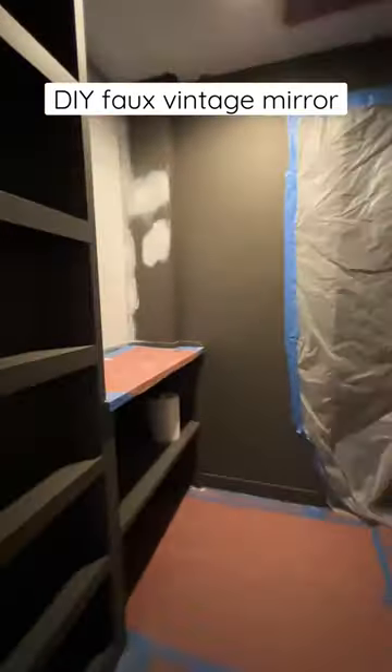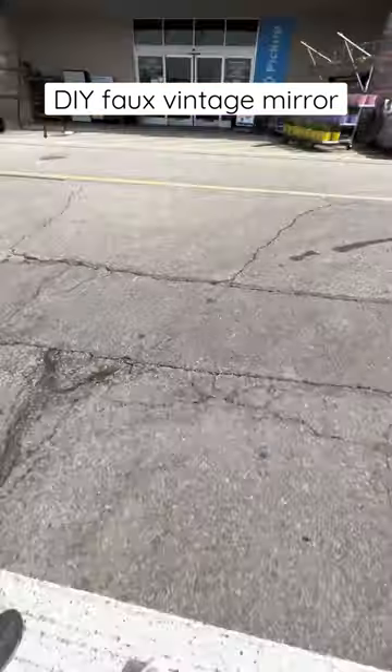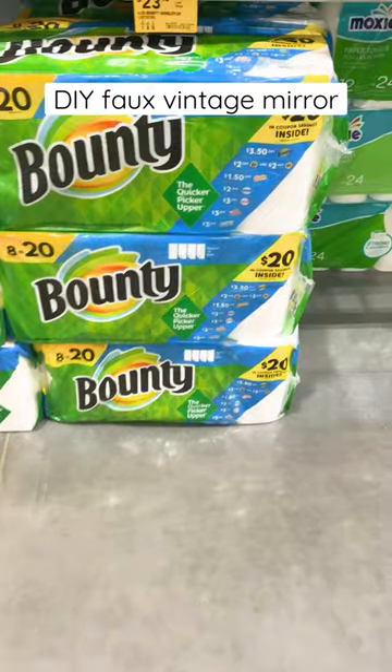Working on my brother's part of the closet, I had this big blank wall where I wanted something eye-catching, so I ran to Lowe's and grabbed some supplies.